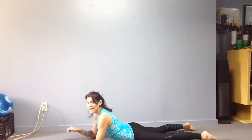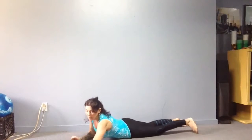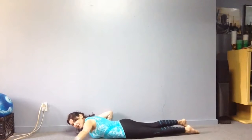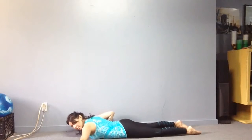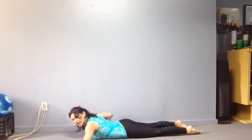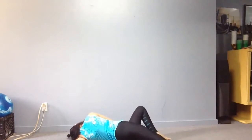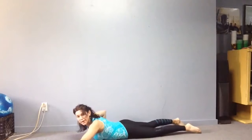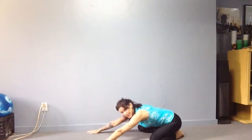From here you're going to go into one of my favorites: a face down shoulder stretch. Bring the arm out to the side — that middle finger is in line with your eyes, turn your head the other way, bend your right elbow, bend your right knee, and roll it over and hold there.